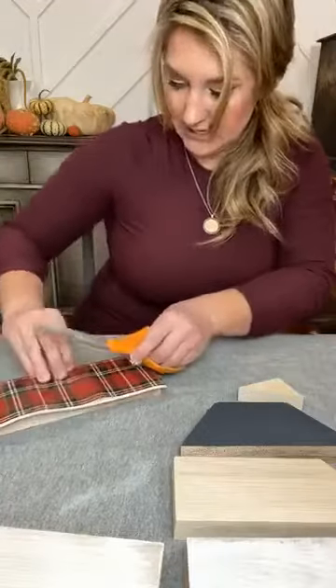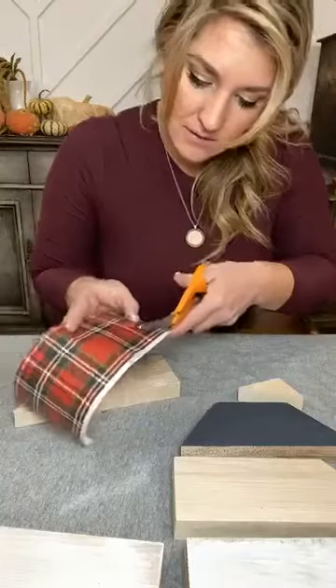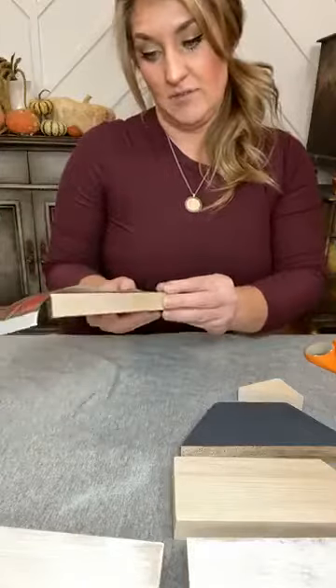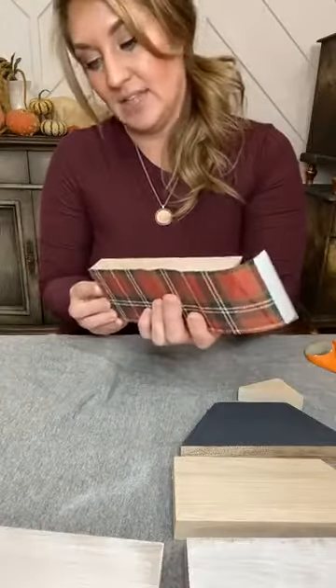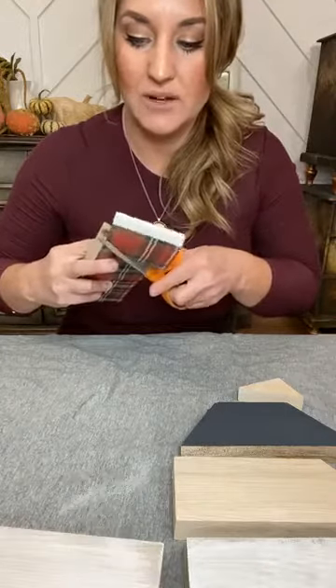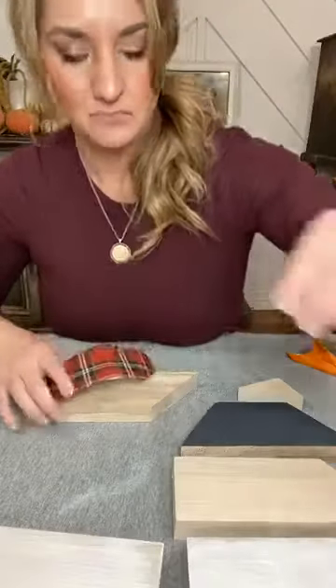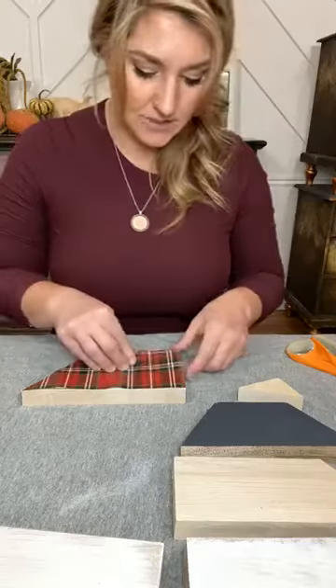I'm just going to roughly cut this — it has a straight edge for me to follow so that's nice. It doesn't have to be perfect. I'll cut it off and save my scraps. I'm actually planning on using some of these for my Christmas ornaments. If you have solid-colored Christmas ornaments without glitter, you can apply a transfer or Stick and Style stencil to update them — that's a great way to do it. Okay, let me make sure I have it the right way before I put it on there.